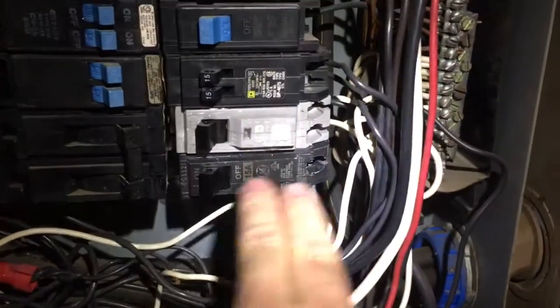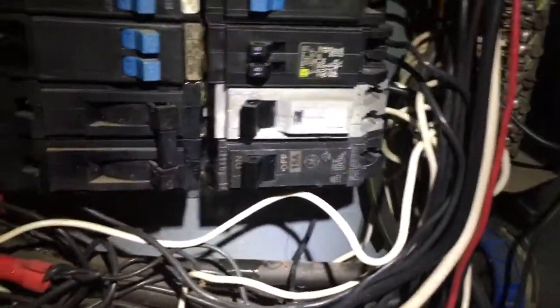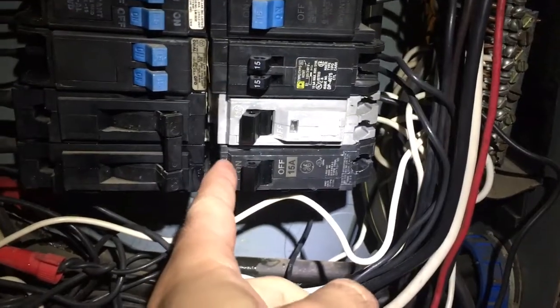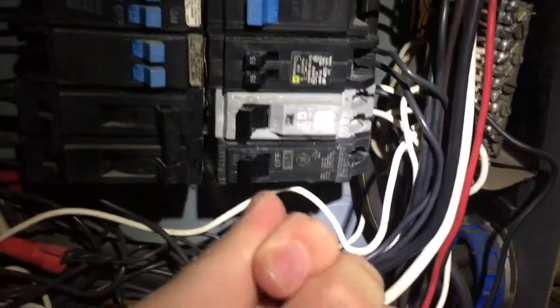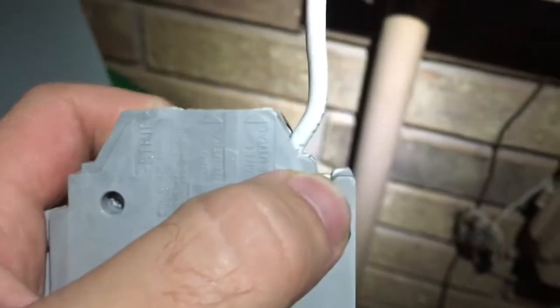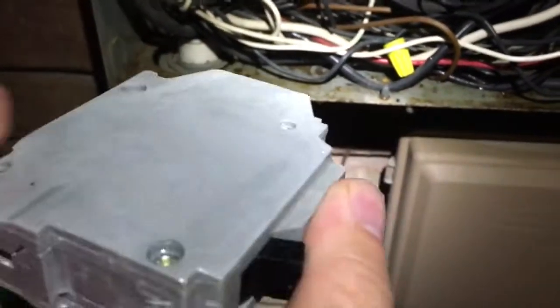There are no screws or bolts — you just pull right here. Not on the breaker switch itself, but on the body of the breaker. Pull it toward you and pull to the right, and it will snap loose from the main power bar. Then there's just a little hook on the back side of the breaker that sits on a different bar holding it in place. So you pull it out toward you, it hinges, and then you can slide it out.